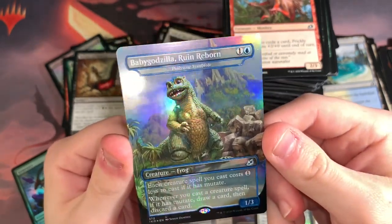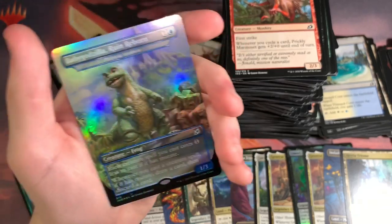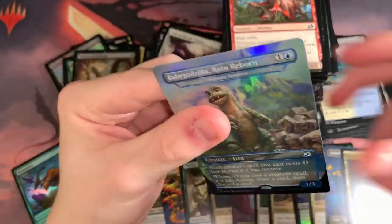You can't hate it because it's so adorable, but you can't love it because it's just one of the most common ones to get. Whatever — I'm glad I have it. It's a cool card. I'm going to put it in my binder. These are my hits from this box.